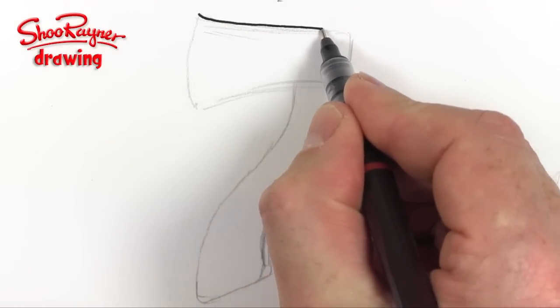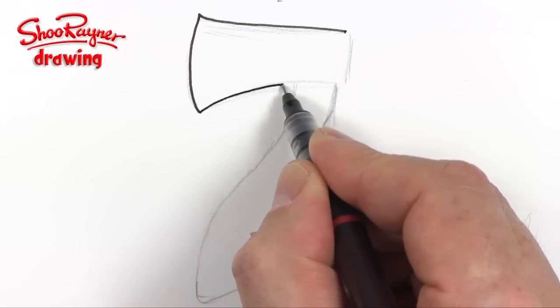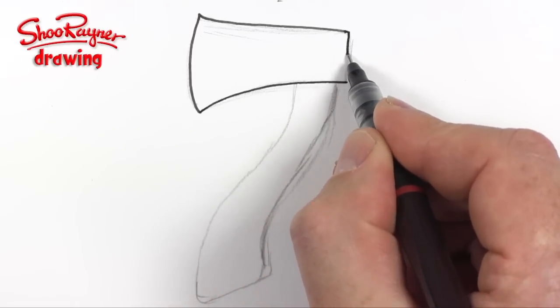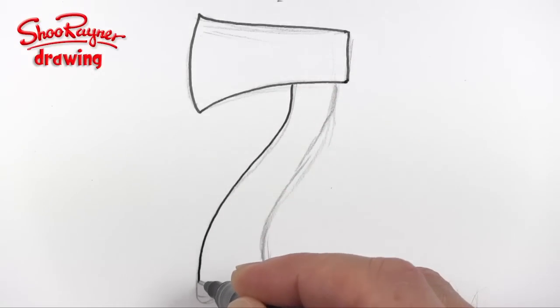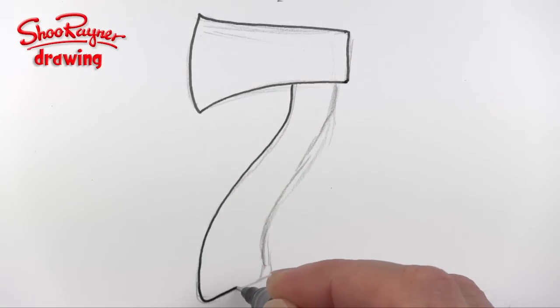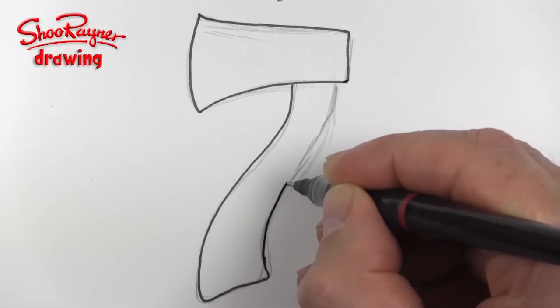Here we want to bring that there — this wants to be sharp edges — and that will come to there, bring this all the way down, curl it around slightly, and slightly curling around the edges there.